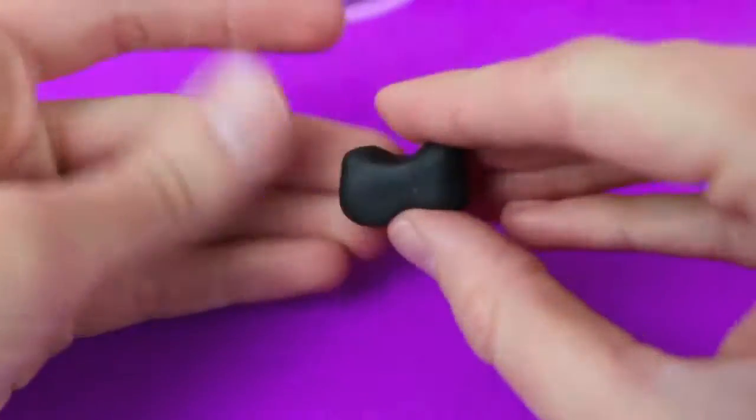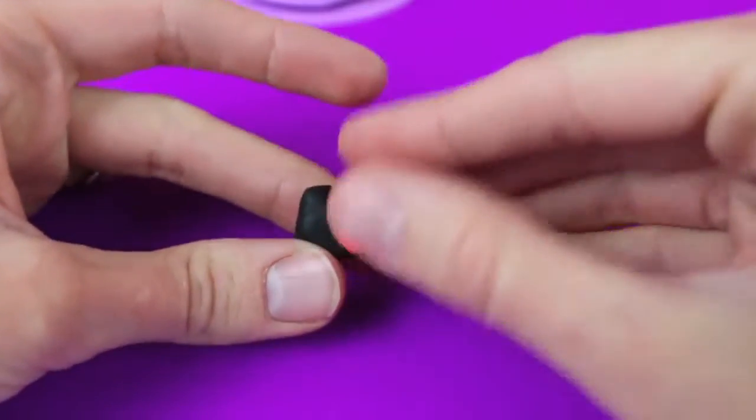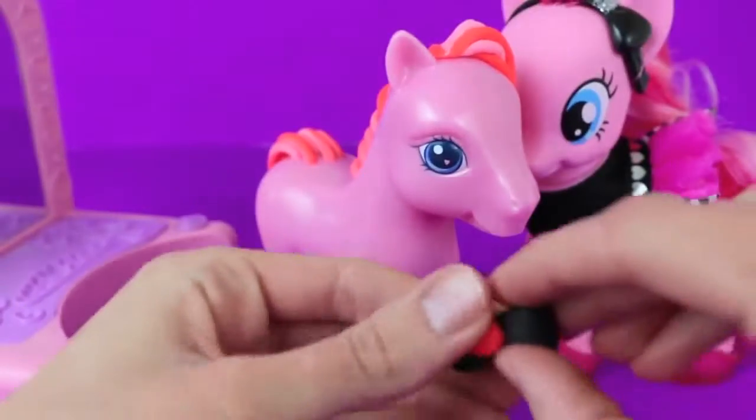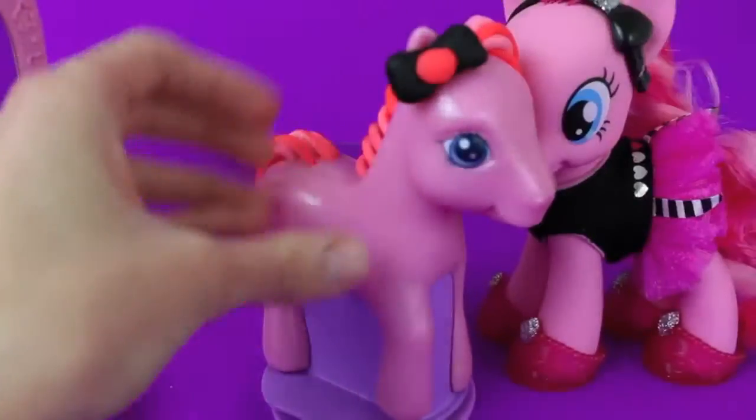To make the bow look more feminine, just put a circle in the middle. Since she has her forelock covering one ear, we'll put the bow on the other ear — and now that balances her out.